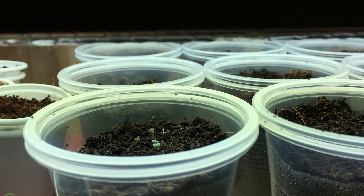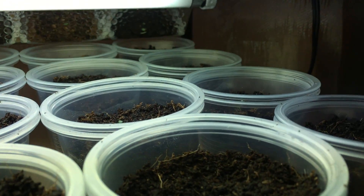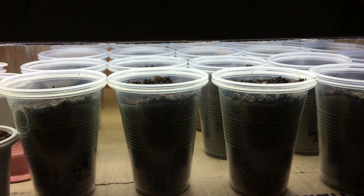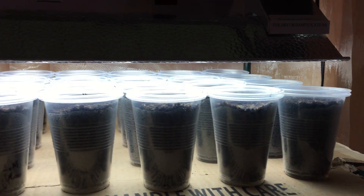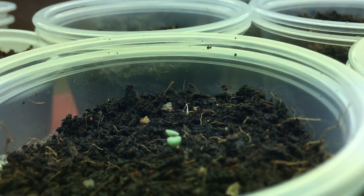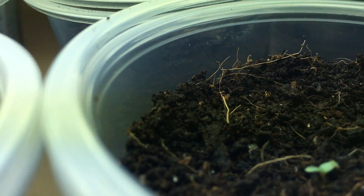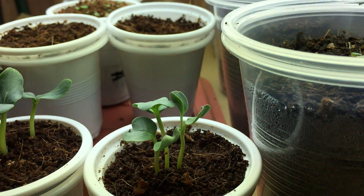Welcome back to the garden for a quick update on the germination area. Zooming back, you can see all these little cups that were planted earlier today — a mixture of different lettuces that germinated. Coming in closer, you can see all these tiny little lettuce seedlings down below that just germinated not too long ago.